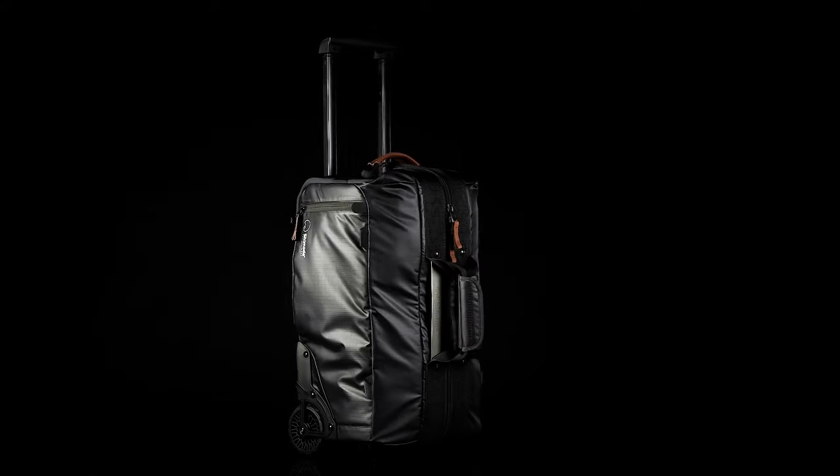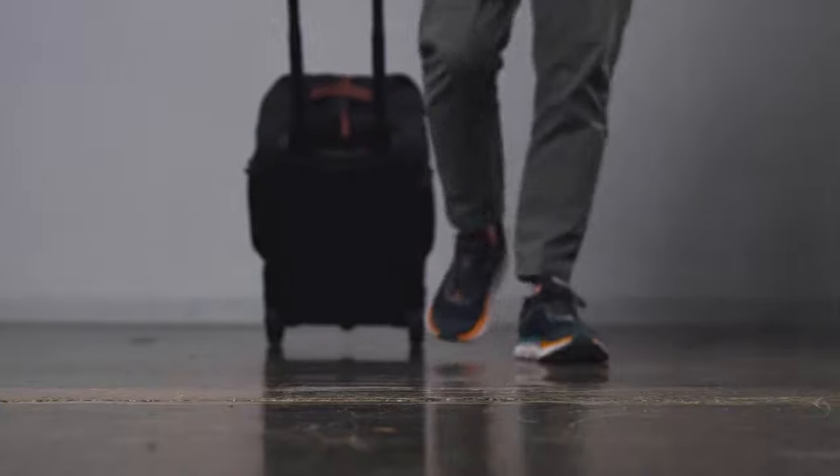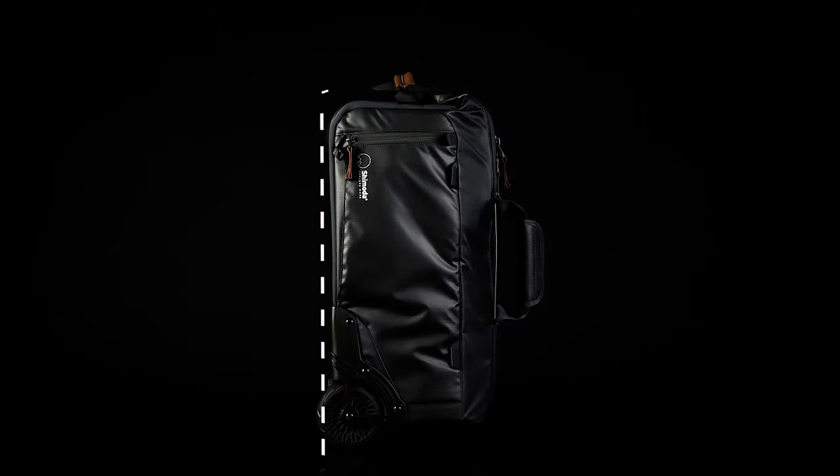For our second version, we have kept all of those features while improving durability and making the bag easier to travel with. Our roller is compact and fits most international carry-on regulations.